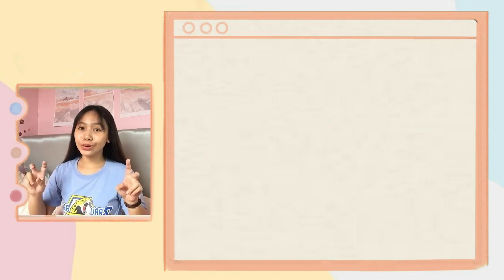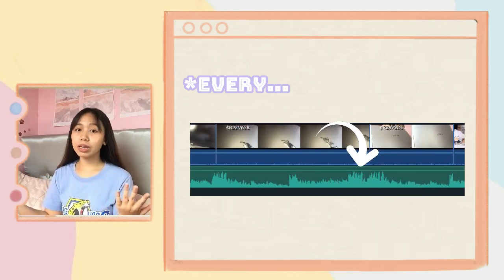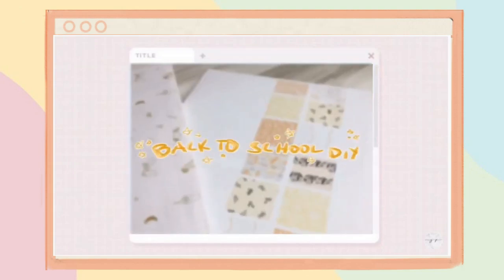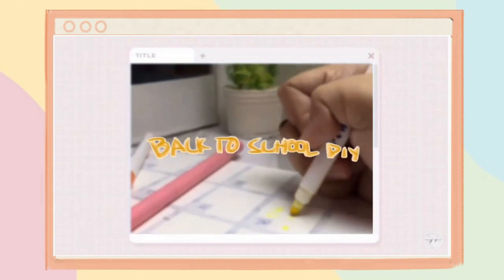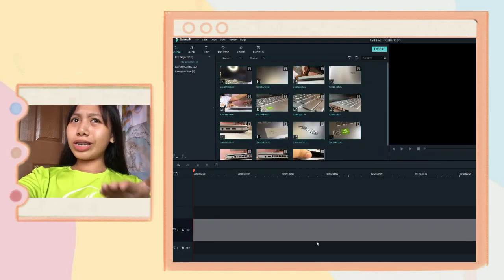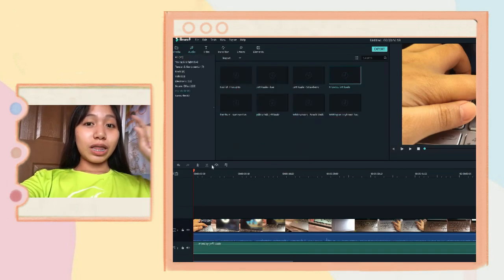Last but not least, my secret for the montage part of my videos: on every beat of the music, I change the clip. I'll show it in the video so you can see how I basically change the clip or the scene on every beat of the music. That's how I create that montage effect.